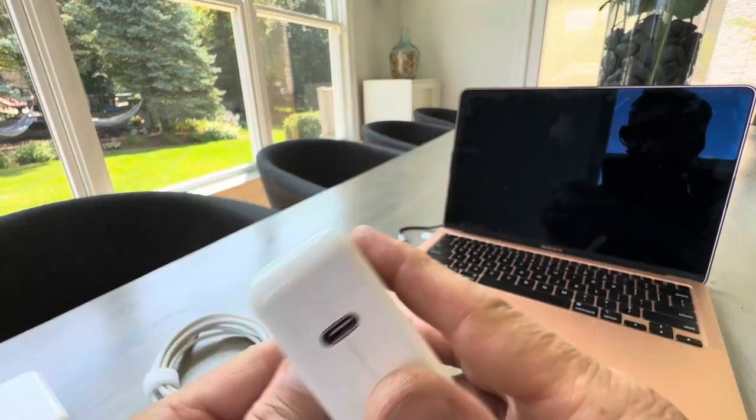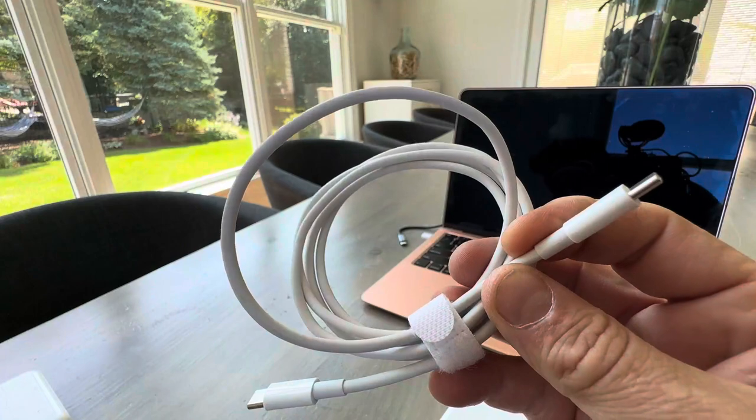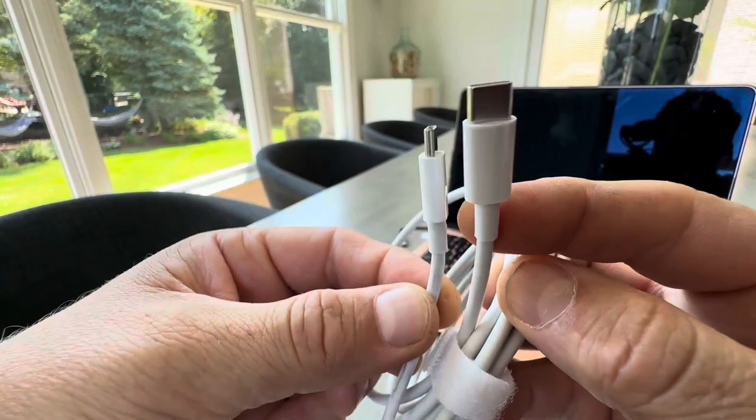I was just looking at the quality. The cord is actually really thick and beefy and really good quality — almost thicker than the original Apple one. So I was surprised at that. If you look, this aftermarket cord is actually a little beefier.